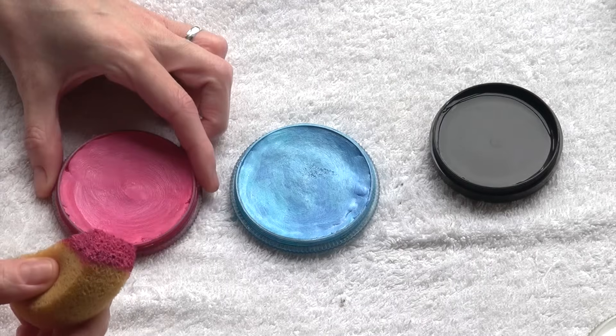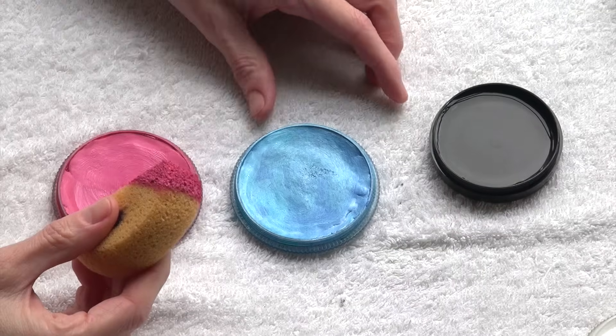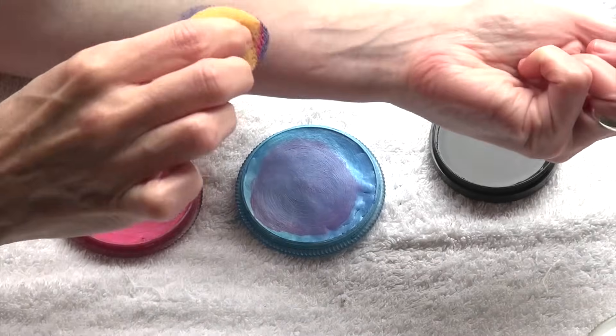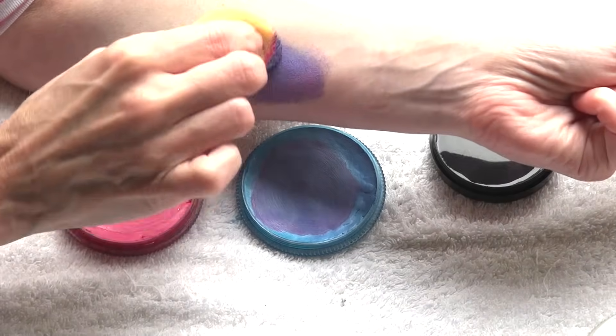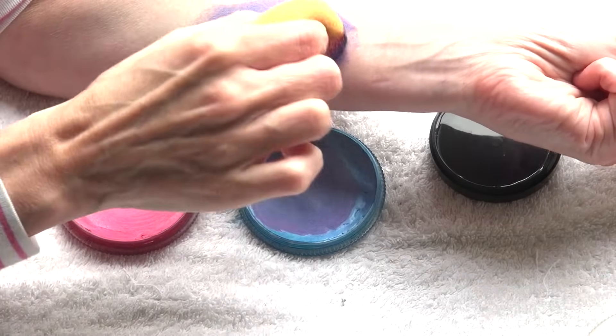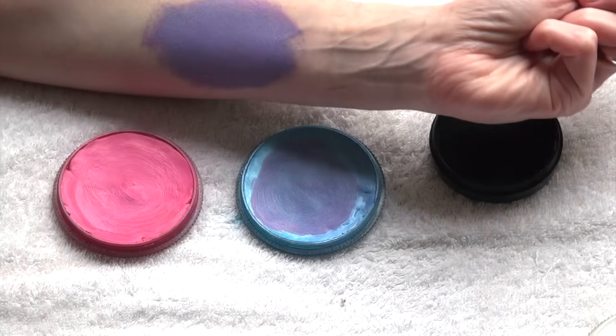Colors can be mixed right on top of a cake to create new colors. In this case I'm going to mix a pink with a blue and I'm creating a purple. Don't be afraid to mess up the surface of your colors — I will show you how to clean it up.